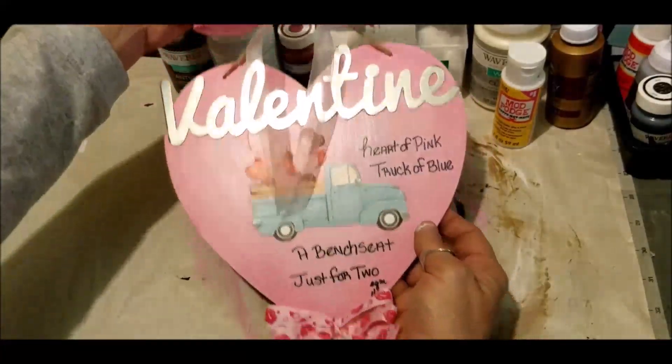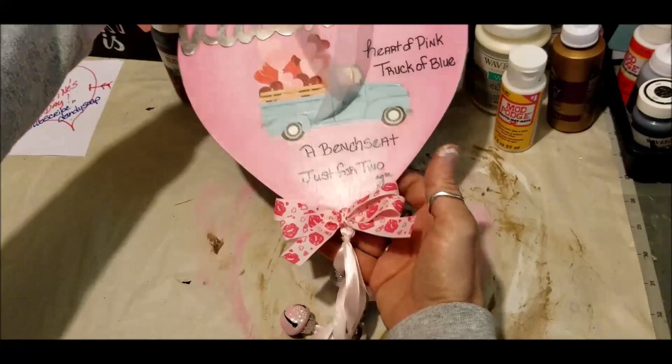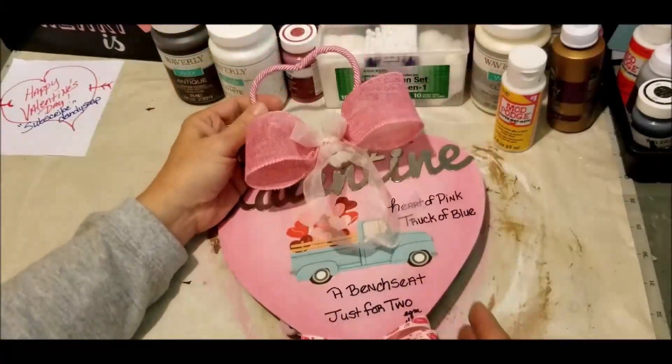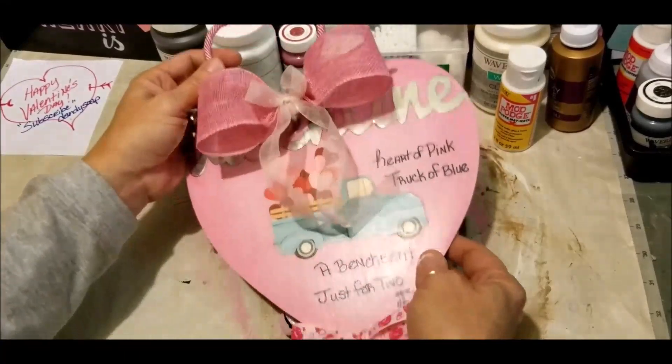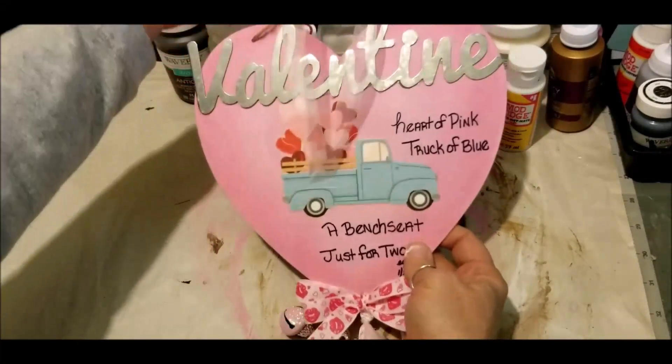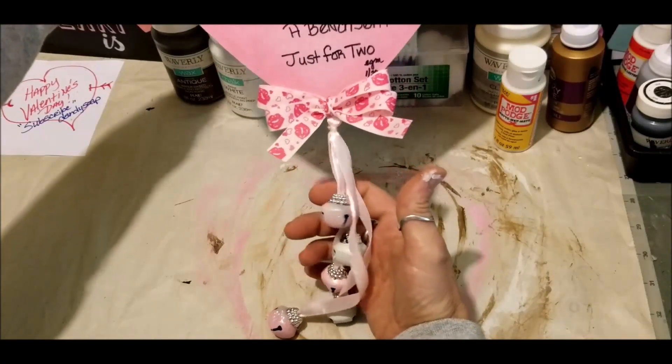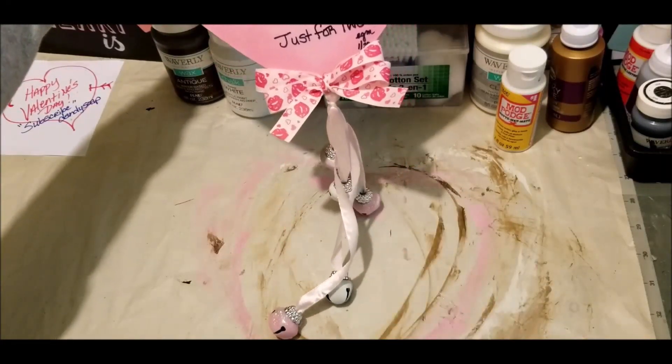I think this is probably the cutest thing I've done so far for Valentine's this year. This is Elizabeth — just in case I've already done a project before this one — oh my goodness, isn't it cute? I love it!